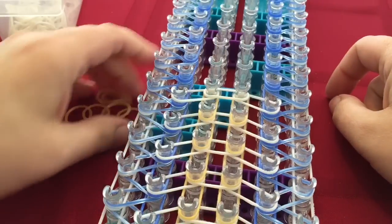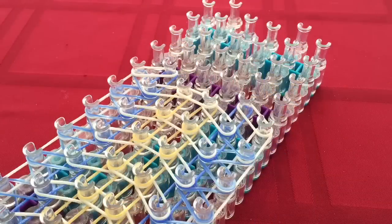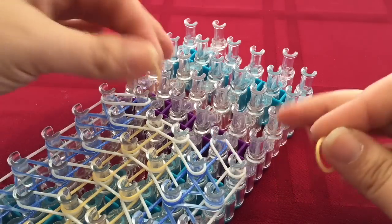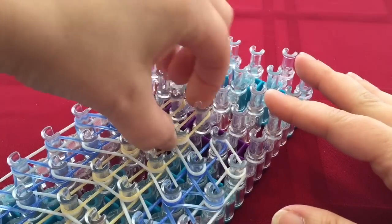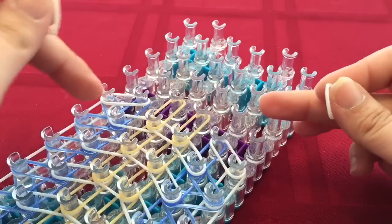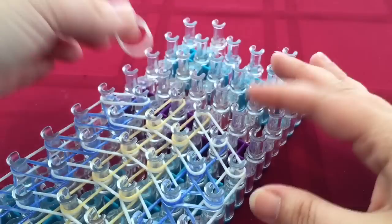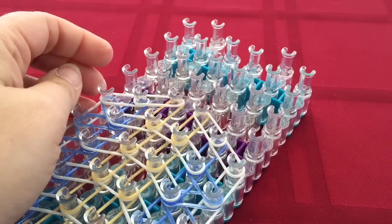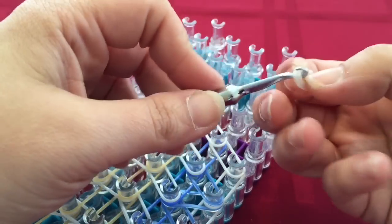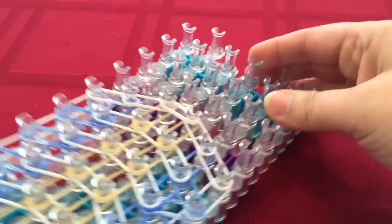We're just going to continue that pattern all the way up to the top of our loom, and then I'll meet you at the end for how to close it up. We are at the end, and right here is where our sides come in. We want to place two more bands going straight forward, continuing up with your border color. Then take one more band, make a cap band, and place it across the two pegs there. You can now turn your loom around — we are ready for looping.